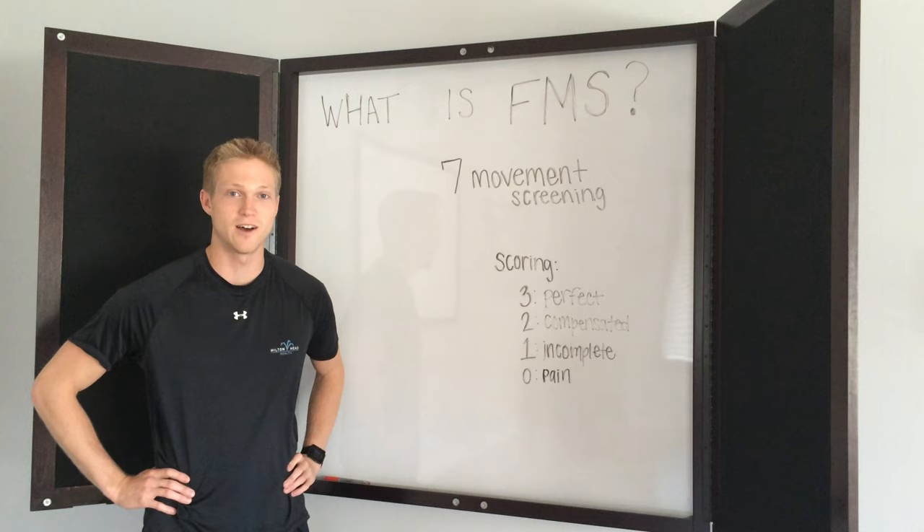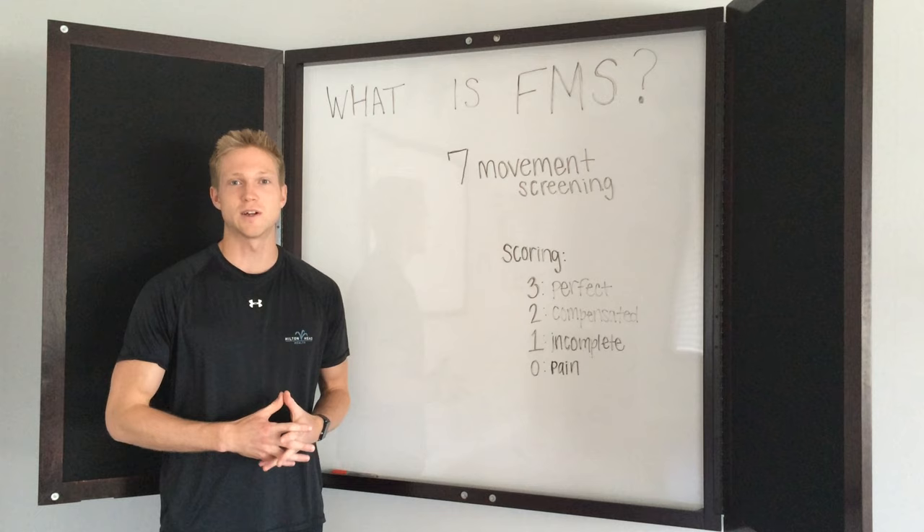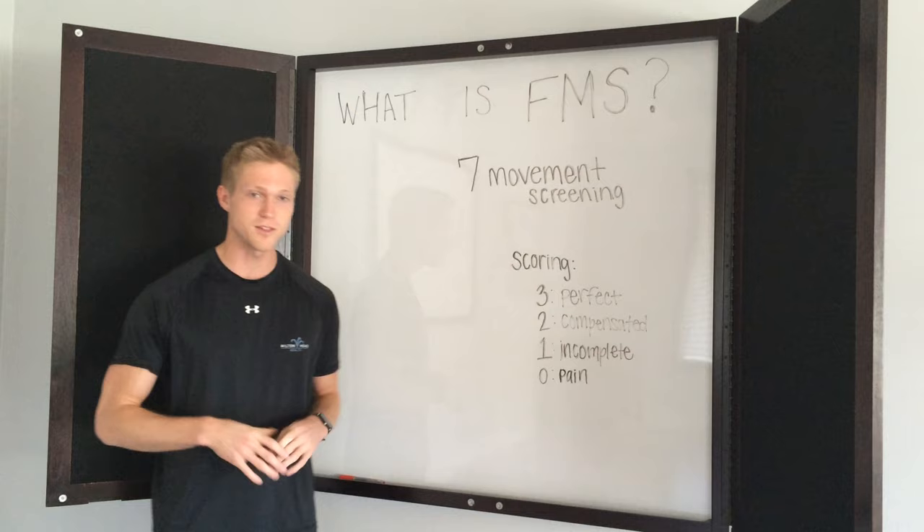Hey everyone, David Chesworth here, fitness programmer and wellness coach at Hilton Head Health. And today I'm here to answer the question, what is the functional movement screening? A question that we get a lot here at Hilton Head Health, as it's something that's included in several of our packages here.